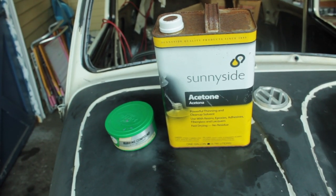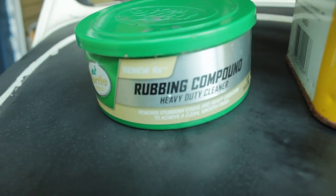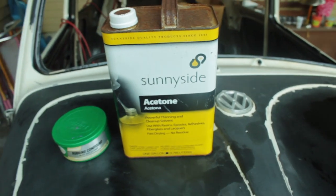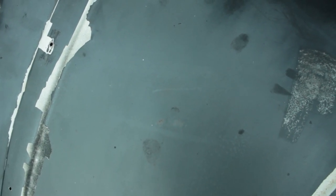I used these two things to make the paint shiny again. I mainly used the rubbing compound and it took down most of the heavy oxidation, but I used the acetone if the rubbing compound wasn't taking all of it away. I used the rubbing compound exactly like the directions said to — I would put it on the paint, let it dry for a little bit, and then buff it out.